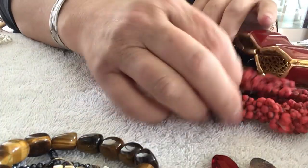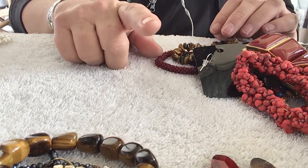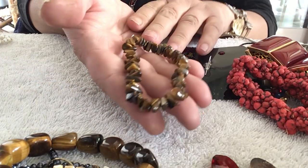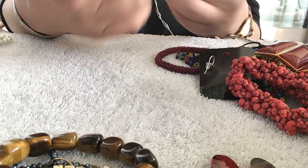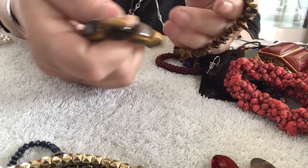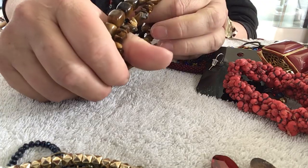Hi you guys, I'm back. It looks like we have enough for just one more video, so let's enjoy it. This one is another tiger eye, but these are tiger eye chips — it's pretty. Next to the other one it looks nice too. This could be for a man or for a woman, or the woman could wear both.